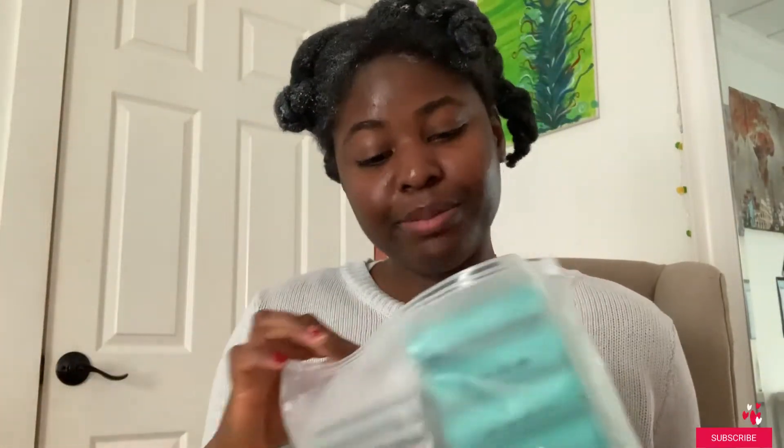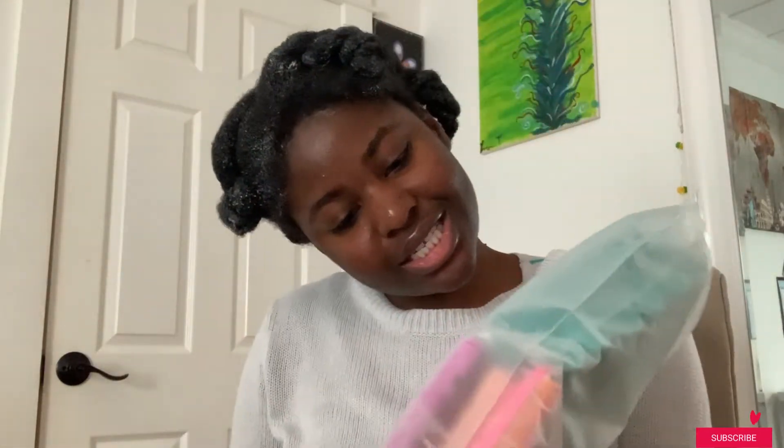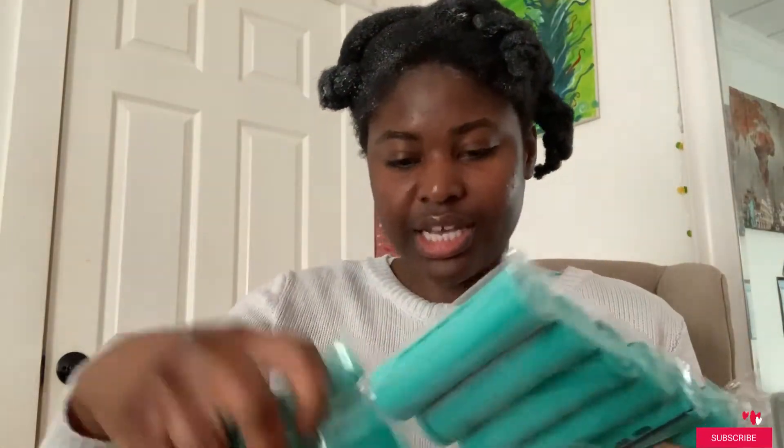Hi guys, welcome back to my channel. Today's video is going to be about me putting in my perm rods. I got these perm rods on Amazon — I don't remember how much or how many they give, but I'll put that info on screen. I have so many — like 12 of them.